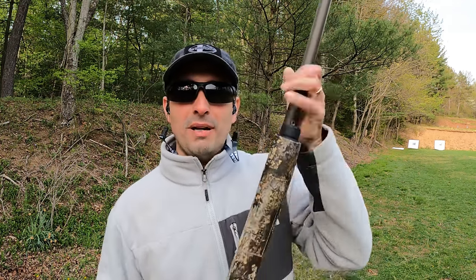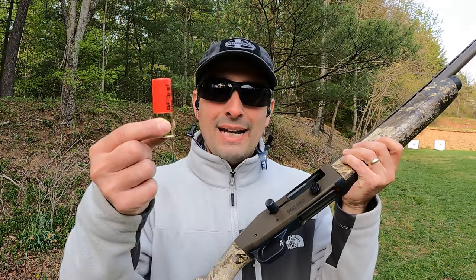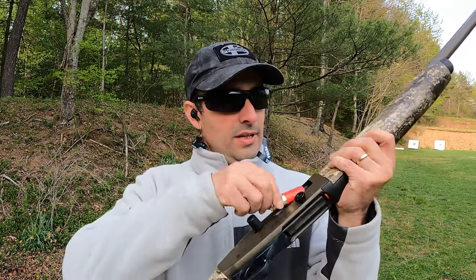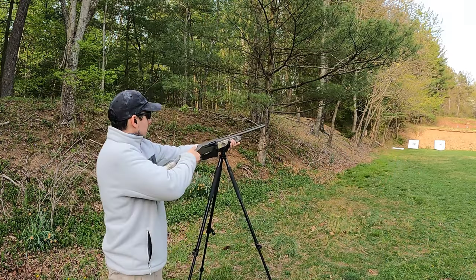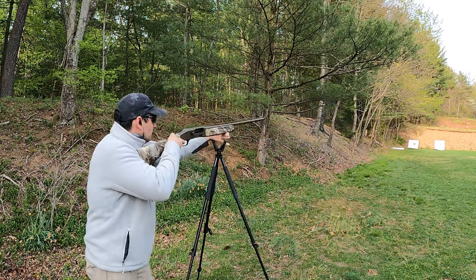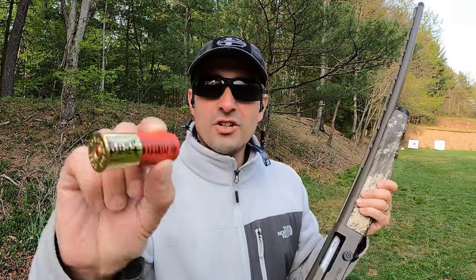I made it down to the range. I've got my eye protection on, my Tetras in for ear protection set to Waterfowl Boost. We've got the Mossberg loaded up with the Carlson's Bismuth Bone Buster Extended Range. We're going to lead off right now with the Boss Legacy load on the left. Number fives, of course.